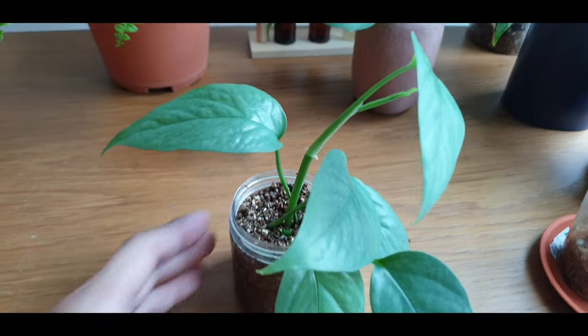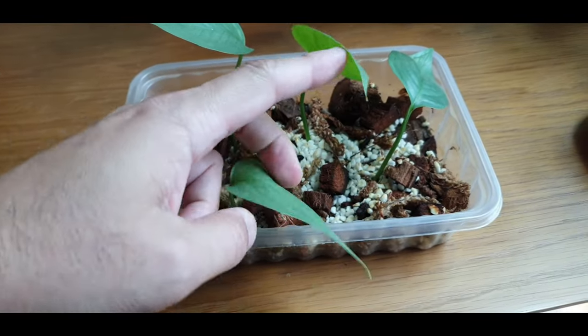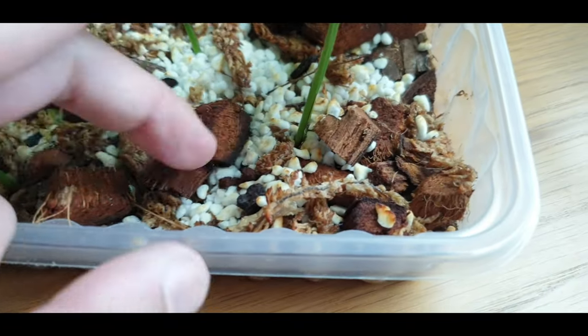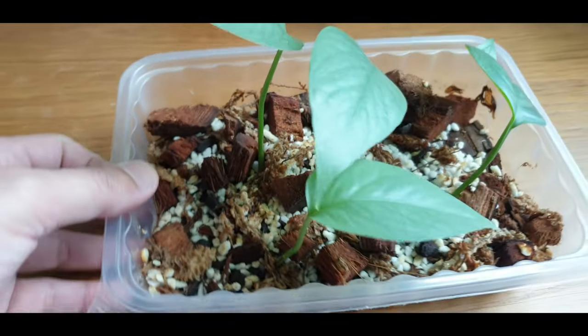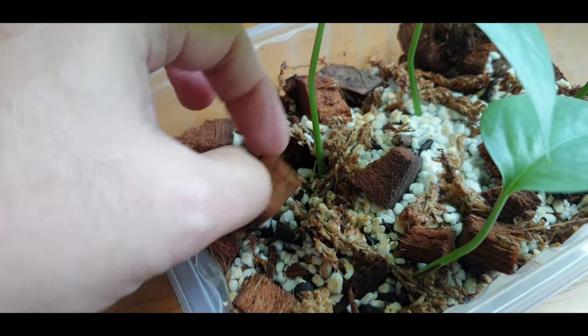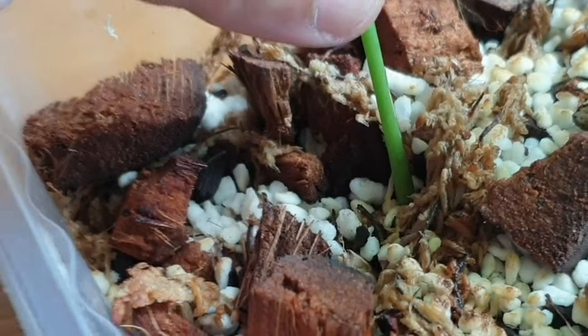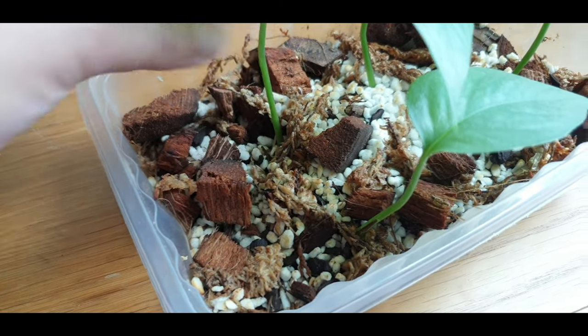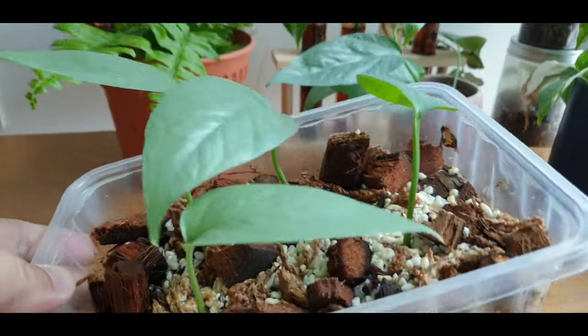I would say that vermiculite is actually pretty good. The next cutting is in the mixture of perlite and moss with some coco chips — let's see how it's doing. I'm not going to remove it yet; I don't want to disturb them. It seems pretty stable. Let's check for roots — I can see one root here, so at least I know it's rooting. I'll just leave this and give it some more time.